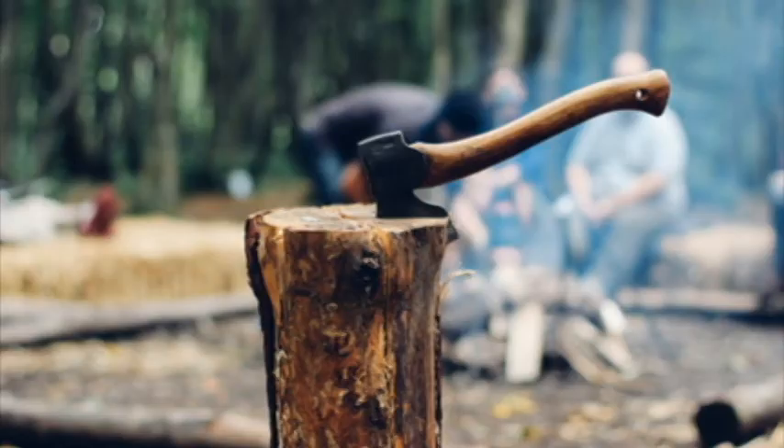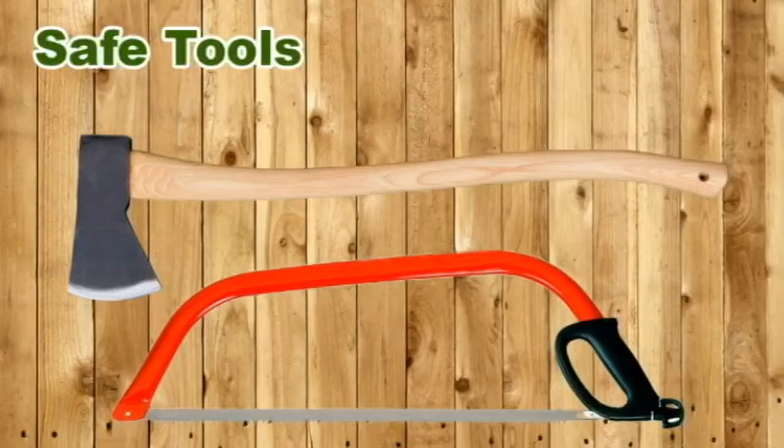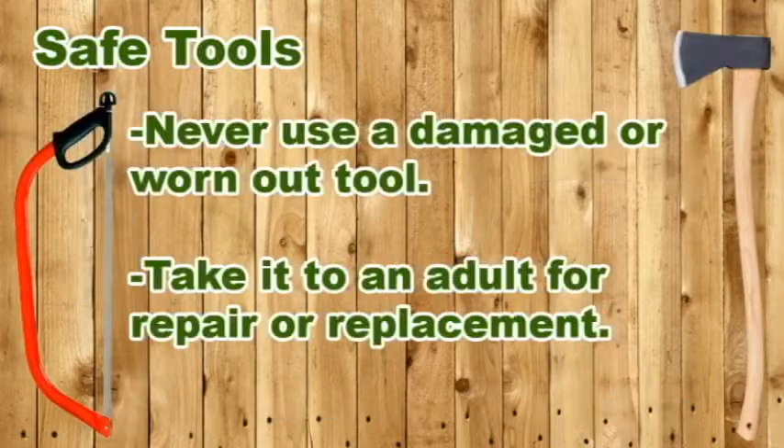As with all wood tools, handling an axe safely requires good judgment and practice. An axe must be in good condition. If the head is loose, the blade dull, or the handle damaged, don't use it. Bring an unsafe tool to the attention of your scout leaders and either help repair it or retire it from duty.